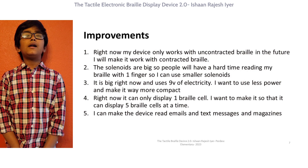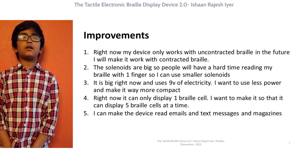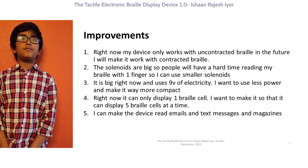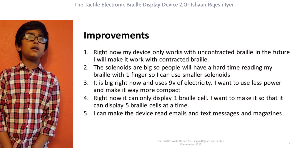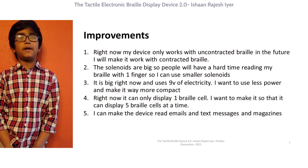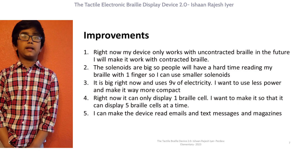In the future, I am planning on making it do contracted Braille. Solenoids are big right now, and another problem is they use a lot of electricity, so I want to use less power so I can make it battery-powered and make it last longer. I also want to make it more compact. Right now it can only display one Braille cell — I want to make it display at least five Braille cells at a time. And lastly, I want to make the device read emails and text messages and online magazines.